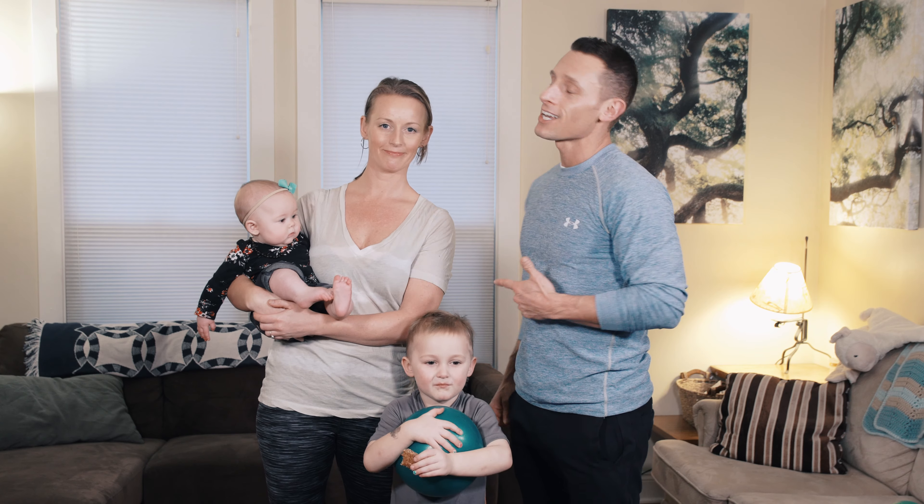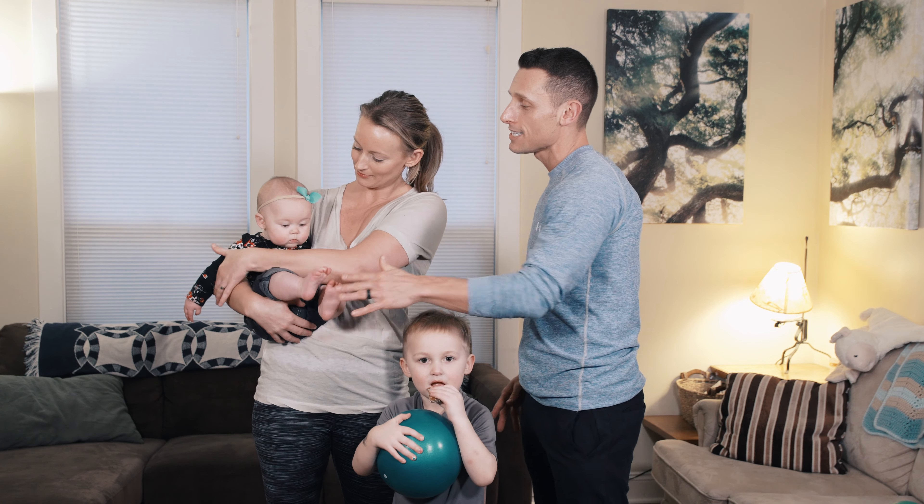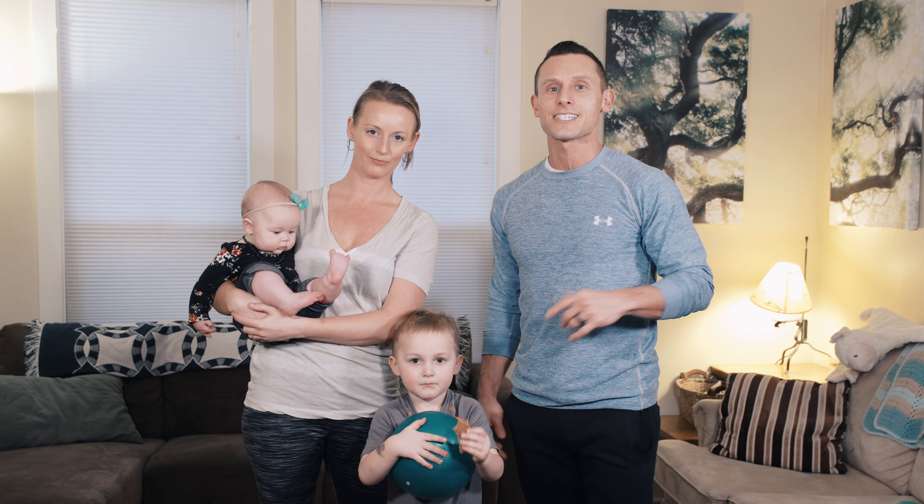Hey guys, I'm Lionel and this is my friend Kelsey Heyer. We're here with her cute little kids. We've got Simon right here and this is Lily and we're going to show you a quick workout you can do at home in under 10 minutes. Let's go.